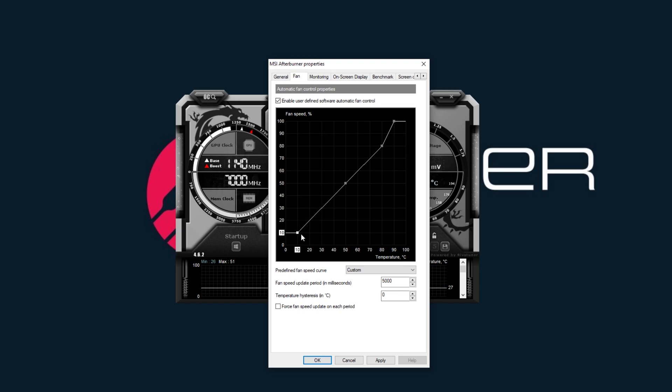So we'll do 10 to 10, 20 to 20, 30 to 30, 40 to 40. I'm going to show you what I mean by 30 to 30 and 20 to 20 and all that — the temperature-to-fan-speed mapping.